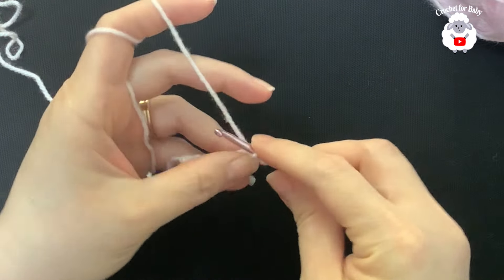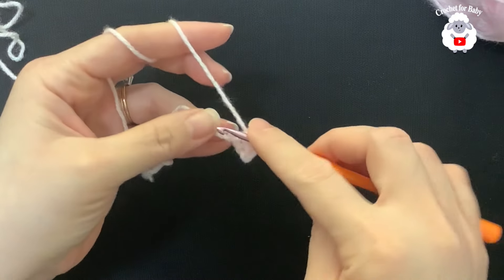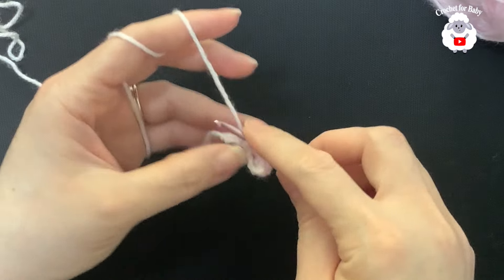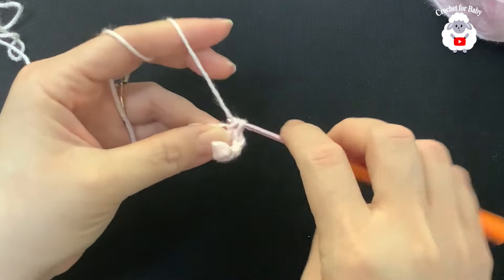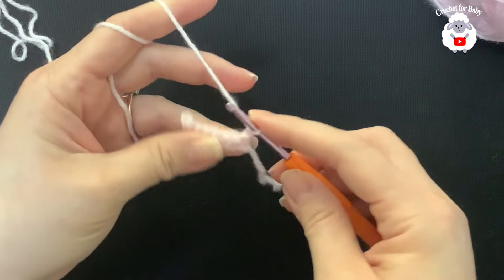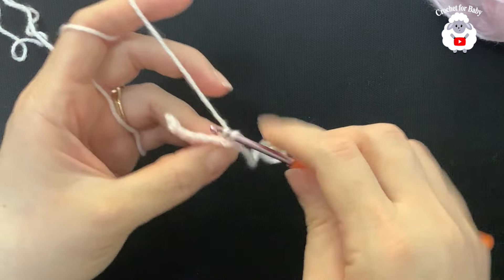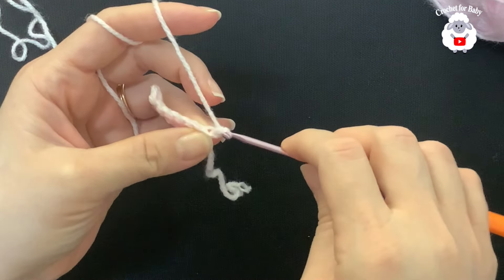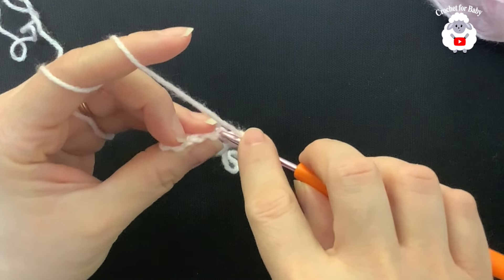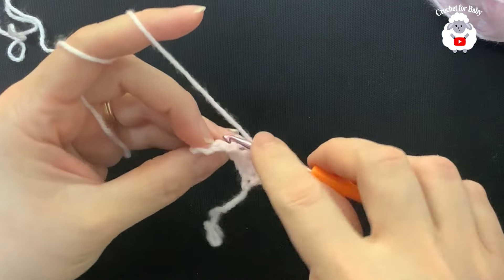To begin, make eight chains. Into the second chain from the hook make a single crochet, then single crochet into each chain until you have a total of seven single crochets. Now turn, chain one, and work single crochets beginning on top of the first single crochet. Insert your hook through the back loop and make a single crochet. We're always going to go through the back loop — this is going to be the waistband, so we want it to be a bit stretchy.